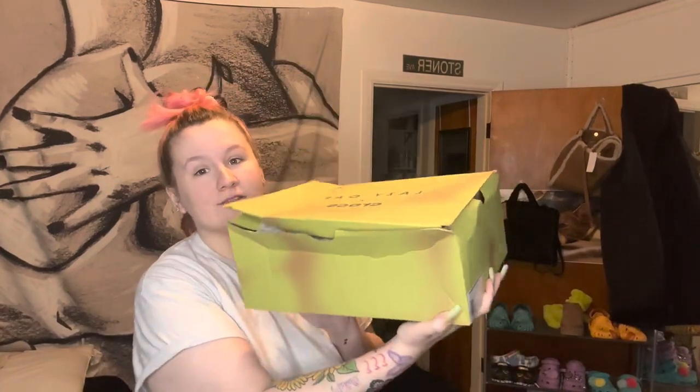First thing I'm gonna say is this box came beat to the high heavens. They use the paper wrapping, but the first time I ordered from them they didn't come messed up like this. I know they're shipping from literally a different country, so I get it, but I feel like if you're shipping to the US and you know that package is about to go through hell, there should be some type of safety measure — y'all get what I'm saying.